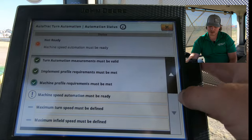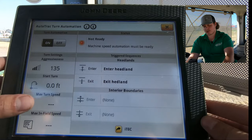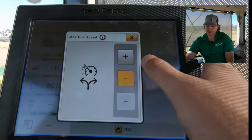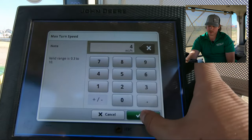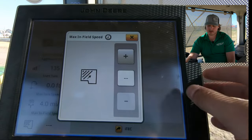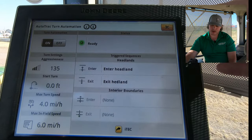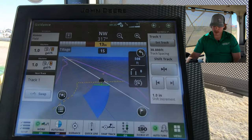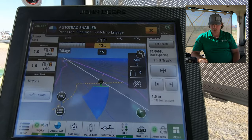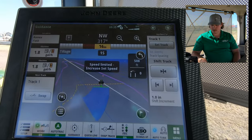We'll also need to set our maximum turn speed and our maximum infield speed. To do that, we'll click on this menu over here to the left. Here's our max turn speed, and we're going to want to set that to about four miles an hour. We're also going to set the max infield speed to about six miles an hour. And then once our status light's green, we're good to try it out. We'll also want to ensure that our auto track is all the way enabled. I'll go ahead and shift it into gear, click the Resume button, and it should go.